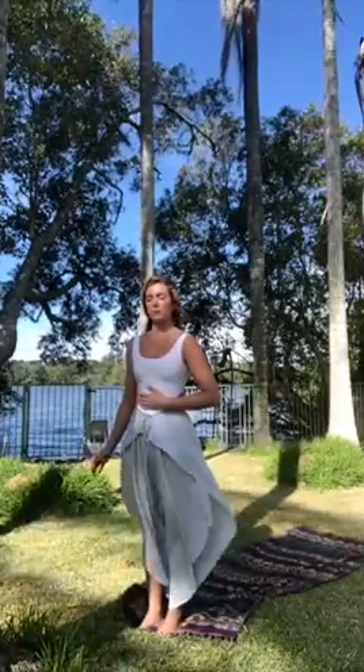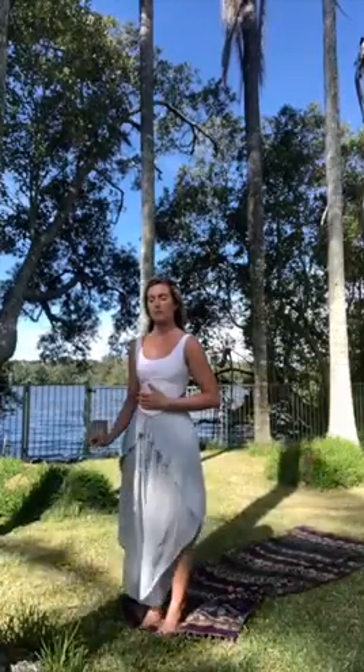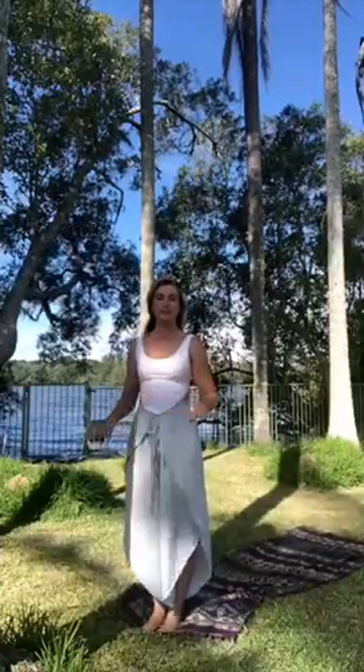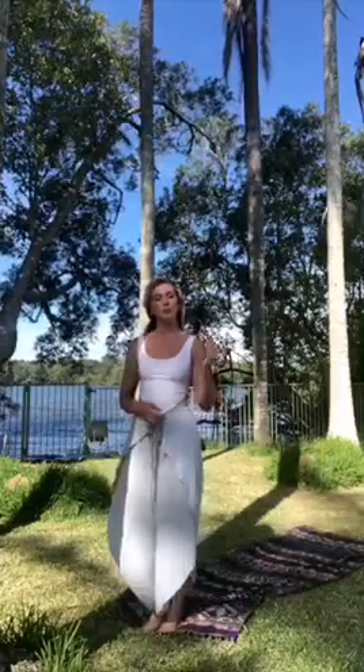One more big breath in and out. Slowly open your eyes, we're going to start doing our salutes to the sun. Just going to start off with the first one — really slow, nice and simple, talking it through with you guys. And then we'll build up into a bit more of a rhythm, a bit more of a flow.